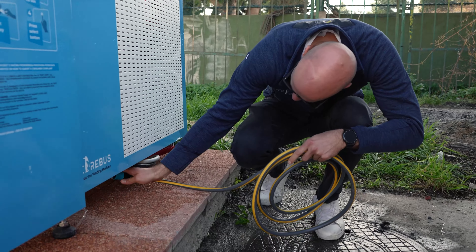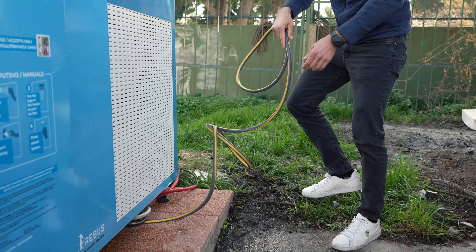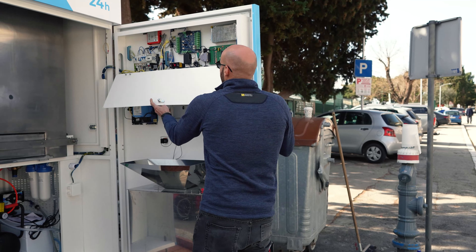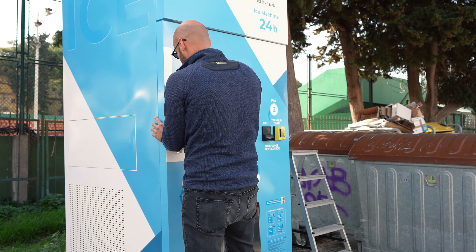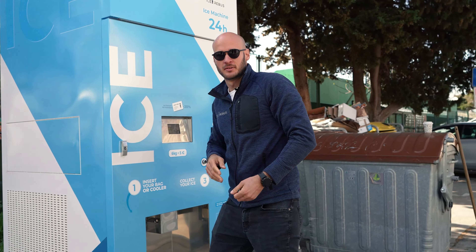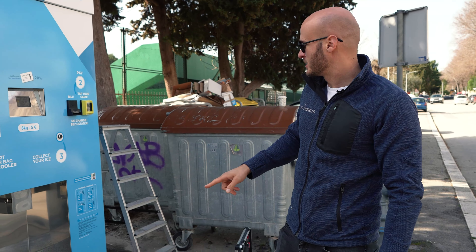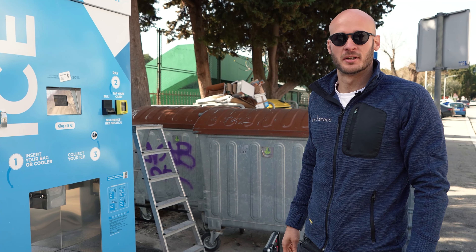We will connect the drainage down here. Everything is connected. We turn on the ice production and now we will close the machine. We expect the first round of ice to be made within 15 minutes. When installing the machine, make sure that from each side you have 50 cm of empty space so the machine can work properly.